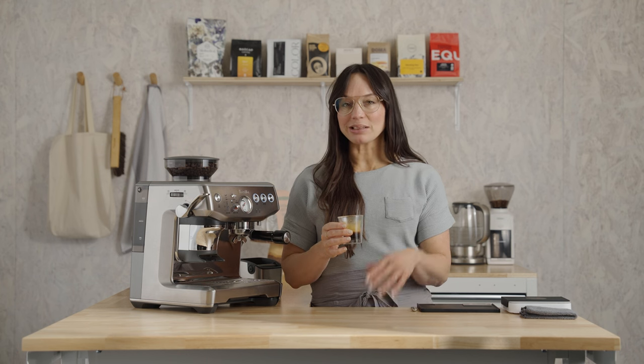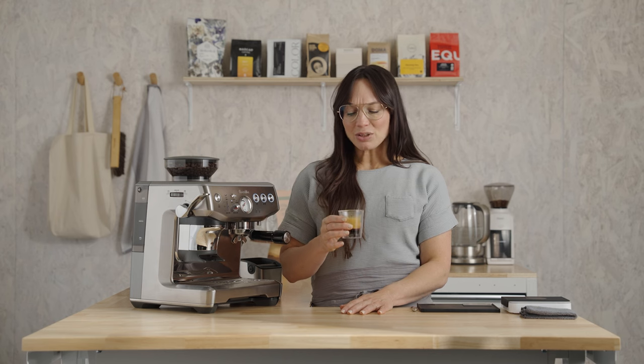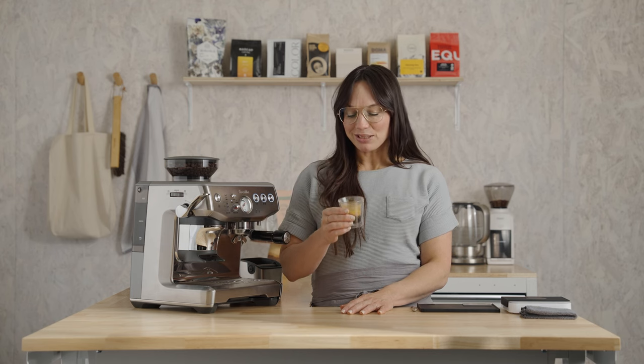Not too shabby, Madcap. This is definitely complex. I'm tasting dark chocolate, milk chocolate, there's a creamy layer. It's also really got this lovely syrupy body. I do love this espresso.